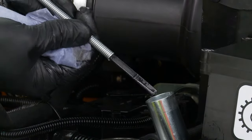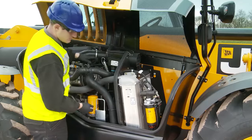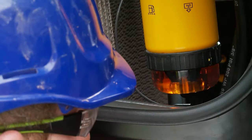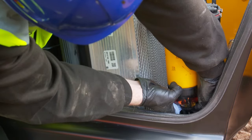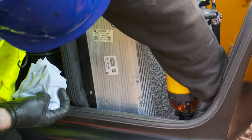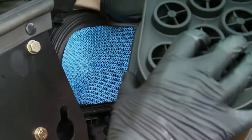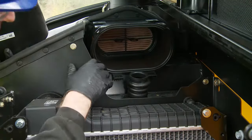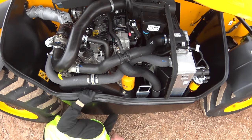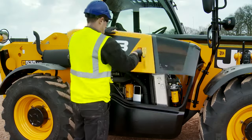Check the fuel filter water trap every 50 hours. If water is present, this should be drained by unscrewing the drain tap under the sight glass. Drain any water into a container, then close the drain tap and reconnect the sensor. Make sure the air filter inlet is free from debris and damage — the filter needs to be checked every 50 hours and replaced if necessary. Visually check around the engine bay for any leaks and possible problems. Once all engine bay checks are complete, close and lock the engine cover.